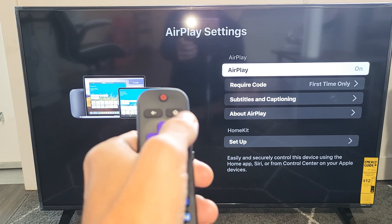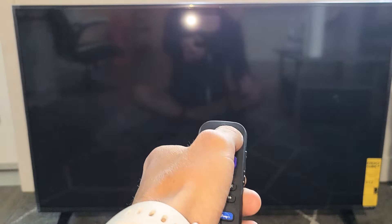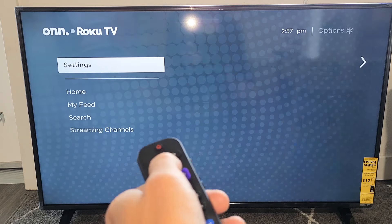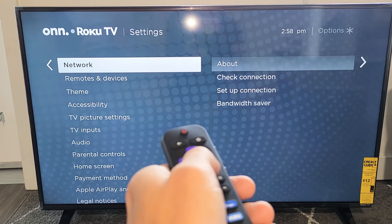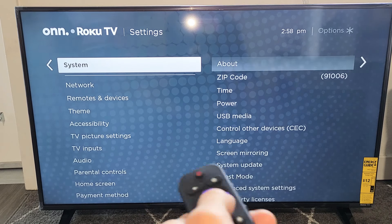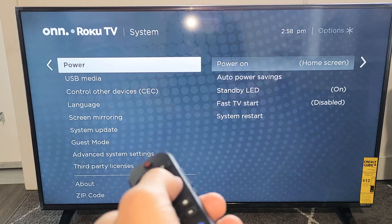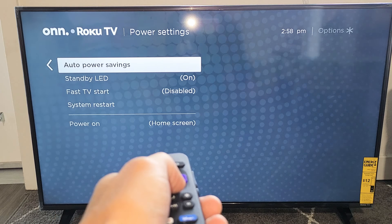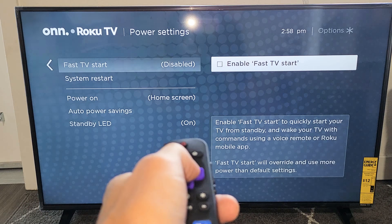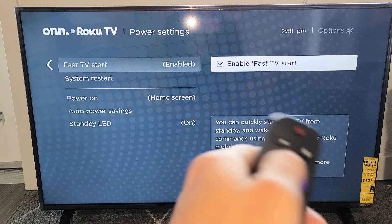Now the next thing we want to do is go ahead and enable Fast TV Start, just for a better experience for AirPlay. Click on the Home button again, go to Settings, move over to the right, and go all the way down to System. Move over to the right, go to Power, and then it says Fast TV Start. Go down to Fast TV Start — mine is currently disabled. Click OK, click OK again. Now it's checked, Fast TV Start is now enabled.